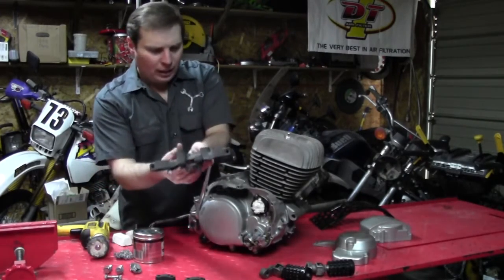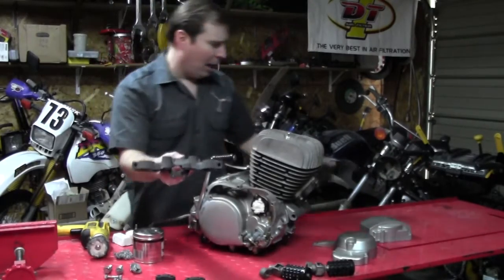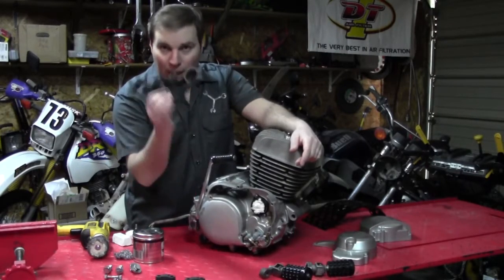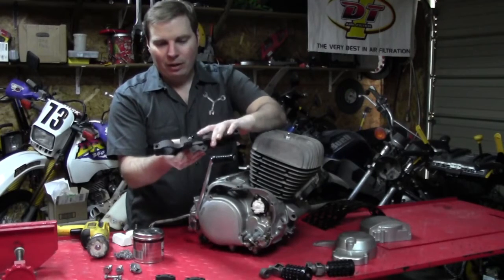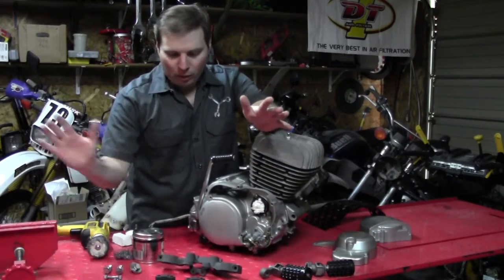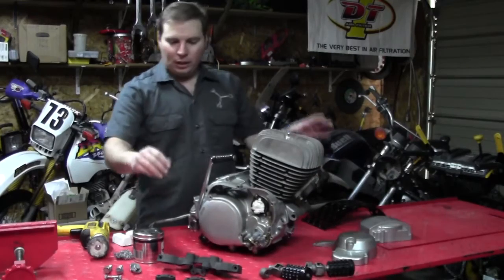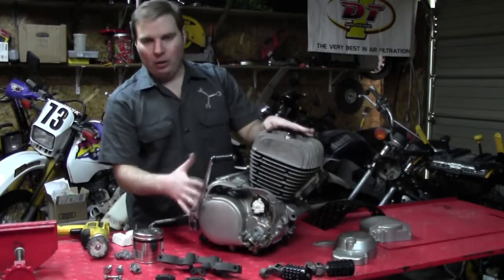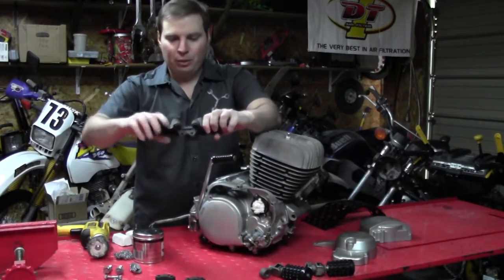The top clamp — you may look and say how come it's a matte black, didn't you forget the gloss? No, the factory coat on the top clamp is actually a matte finish. So I have a good thick coat of matte black, and on all of these I put a good four coats of a protective clear. Obviously on the covers I'll use a gloss, but this was a matte coat — and that's just for protection. This is similar to how the factory would have done it.